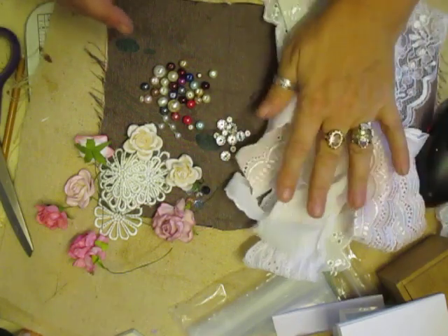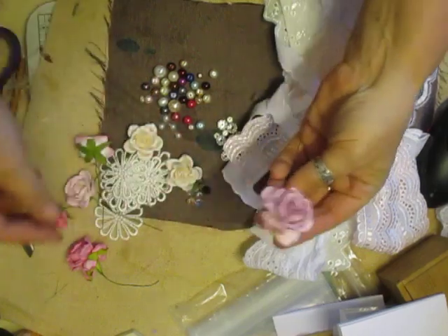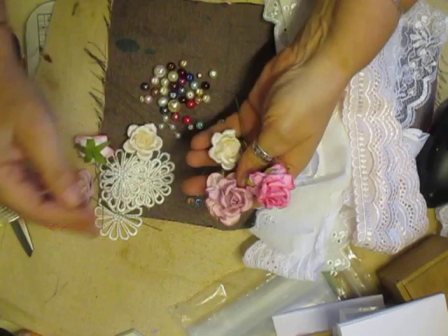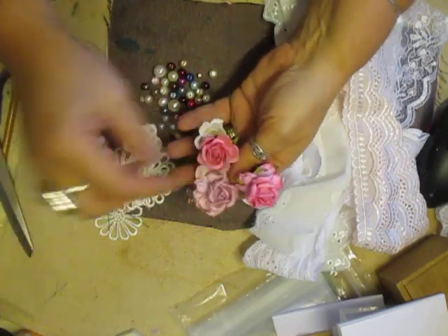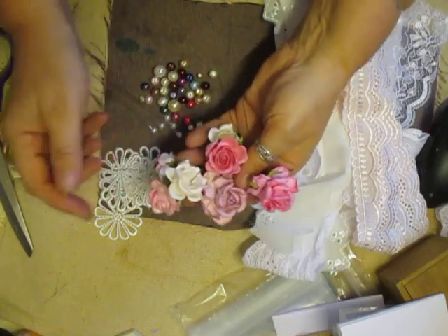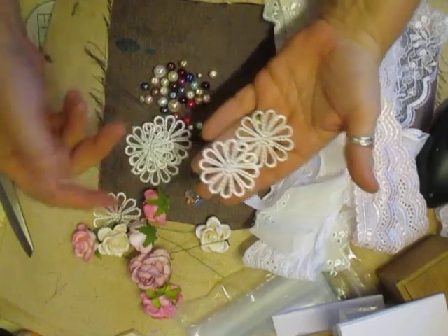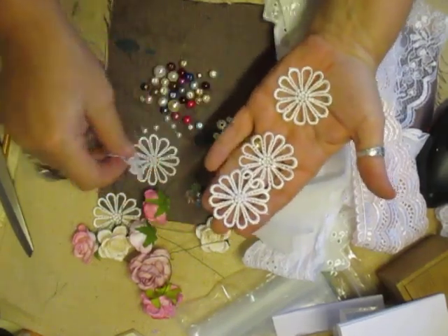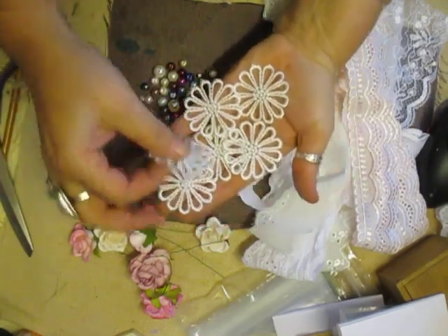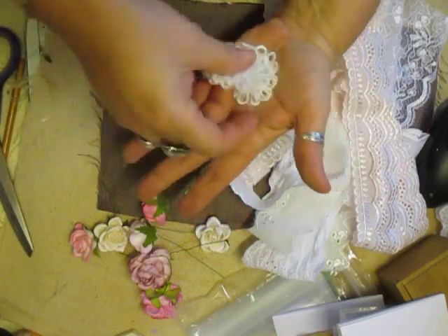What you're going to get is a batch of laces, some beautiful flowers — I think there's seven flowers in total. Yes, seven. Two of the same there. You're going to get seven flowers and I've put in six of these, what I call florets. They are the motifs, so there's enough here to make six or more handmade flowers.